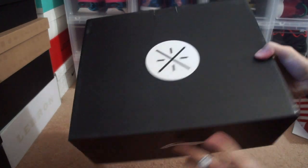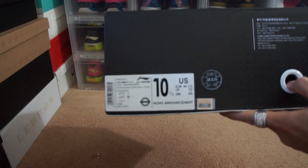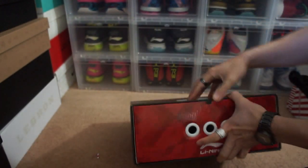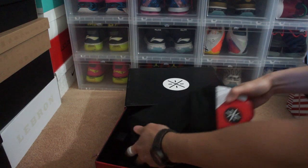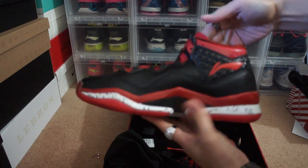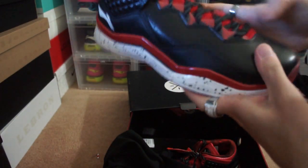The Way Away logo, the leaning symbol — here is the tag, size ten and a half. They still have a scratch off right there, still the same look, but this is just a bigger box. And here is the shoe itself — it's the Way Away Three. The quality on the materials that they use is sick.